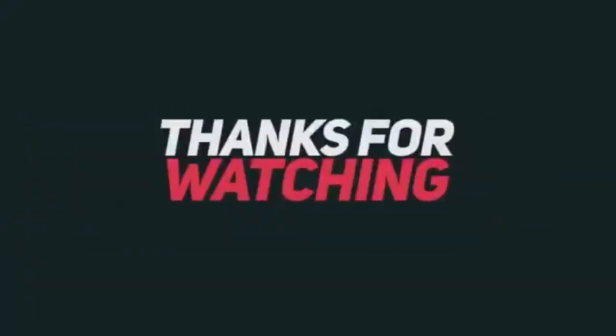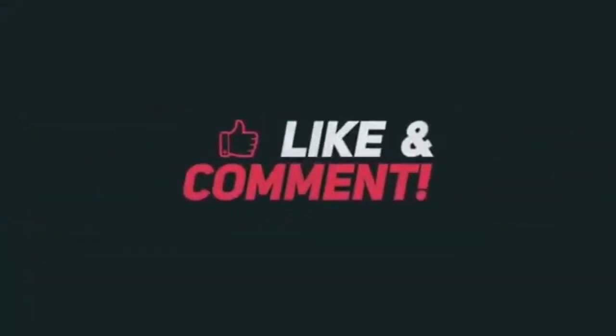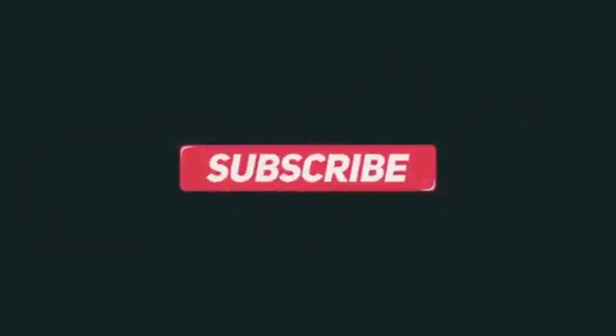Hey, thanks for watching the video. Be sure to like and leave a comment below if you have any questions, and don't forget to hit the subscribe button.